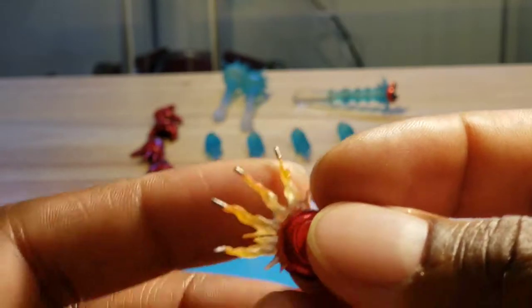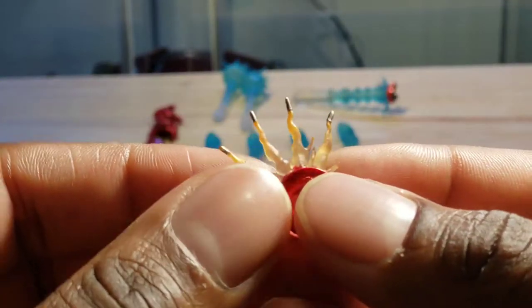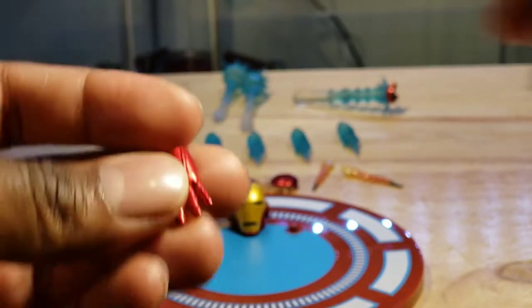This has to be my favorite accessory that Iron Man comes with — these things are done so incredibly well. He comes with six pairs of hands, two fisted, which are already on the figure.